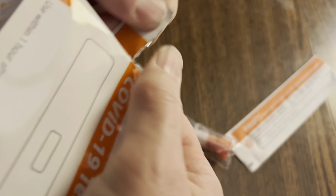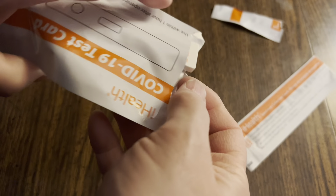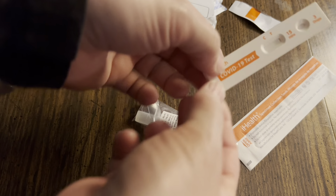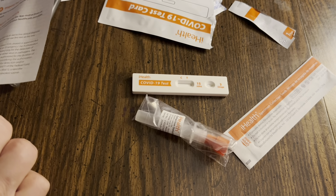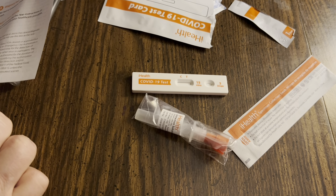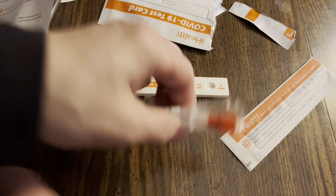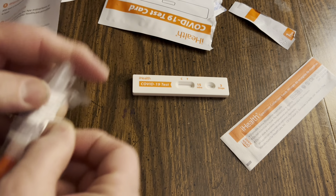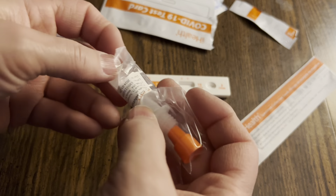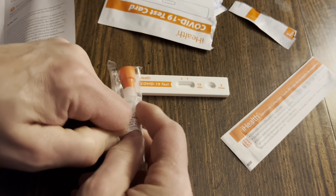Open the package, take out the COVID-19 test card. Right here there's a little notch. You can tear that open, take out the test card — handle it like this so that it won't accidentally contaminate anything. Take out the empty tube.